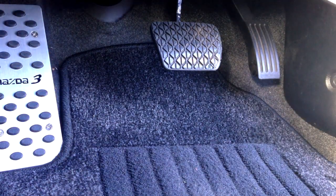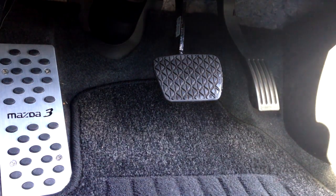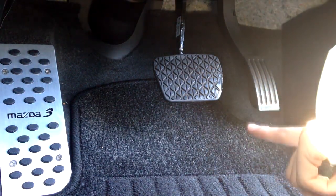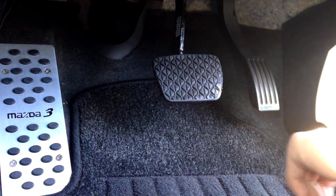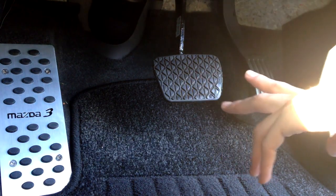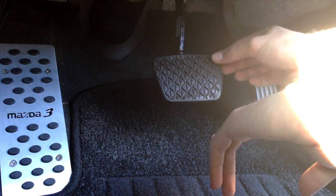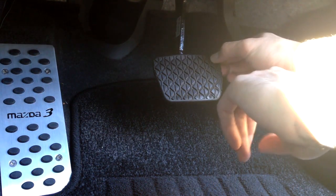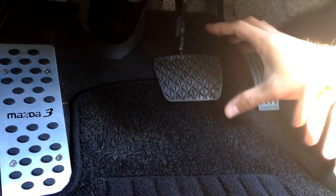Now I'll be moving on to either the brake pedal or the accelerator pedal. I've just finished installing the footrest pedal and I'm moving on to the brake pedal now, which is the middle one. I'm moving from left to right so it's more comfortable to work on. I've noticed there's actually a rubber piece on the top of the brake pedal just for extra grip.